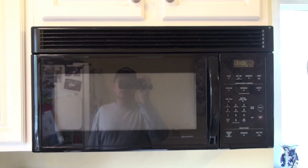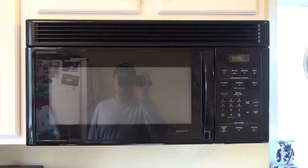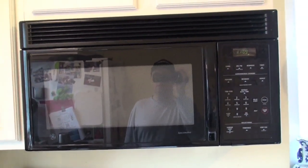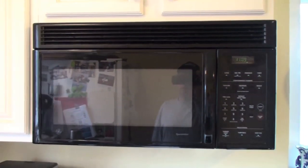Hey, it's Hi-Tech Dad and today I'm going to attempt something with a neighbor of mine. We're going to take out this older microwave and replace it with a new Panasonic. It should be an interesting experience and we're going to document it as we go.